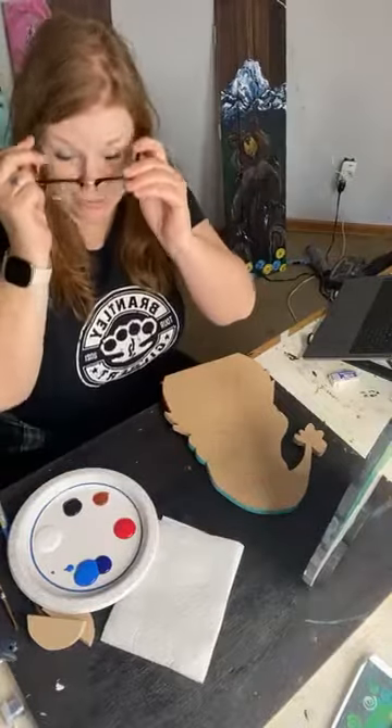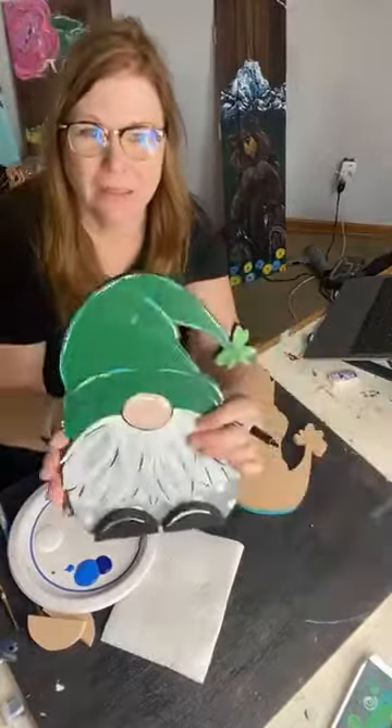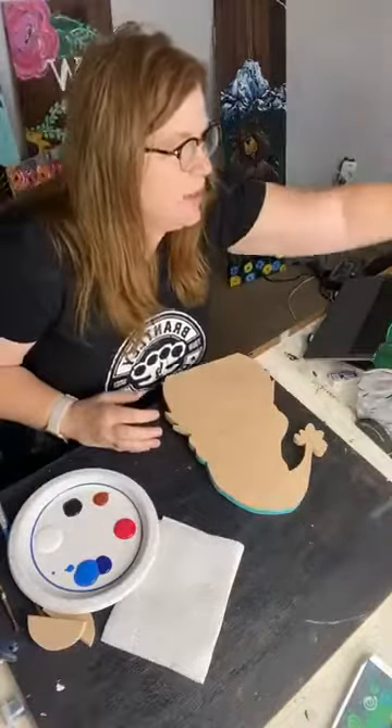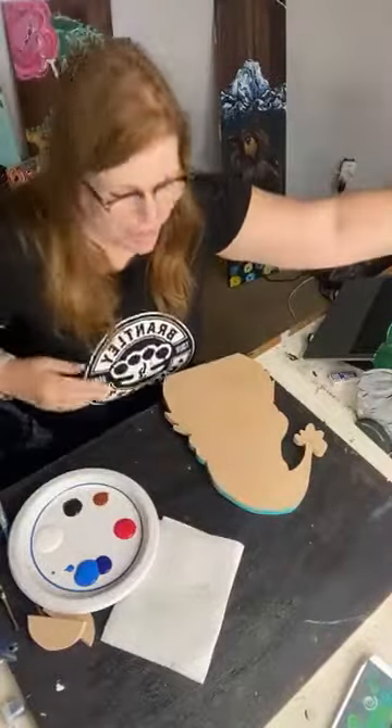Hey everybody, Kelly Sue from Cleopatra Art Studios, and I'm going to paint one of our double-sided gnomes that we have on our website, inspired by last year's style for 4th of July.